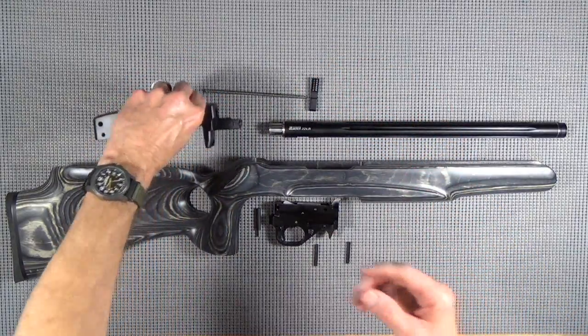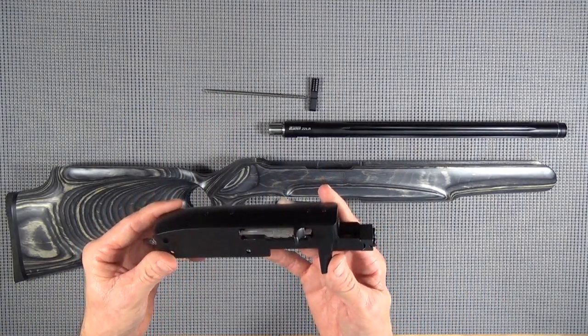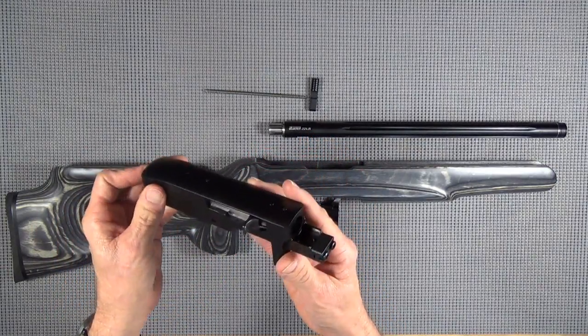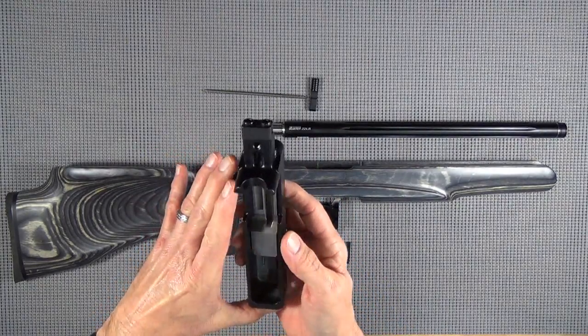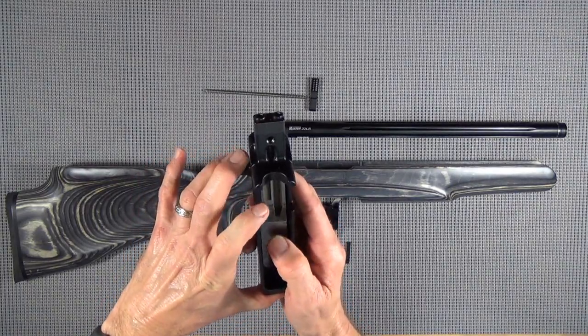Now as far as this goes, this is going to be your box stock 50th anniversary Ruger 10/22 bolt and receiver. When I took this thing apart, I noticed this thing was bone dry - not a little wet, not damp, not anything on my fingers.